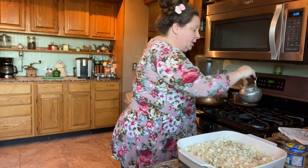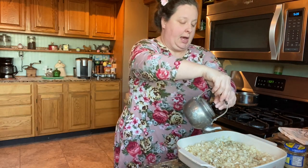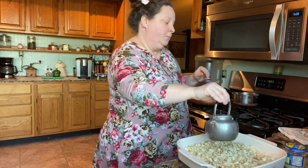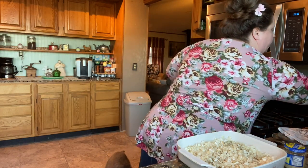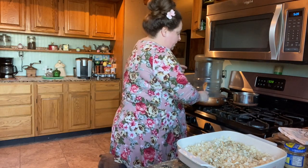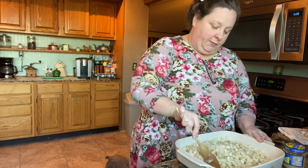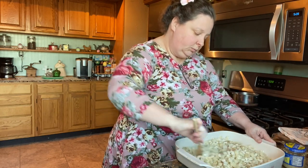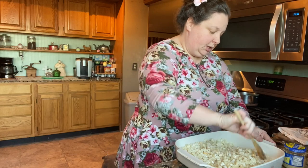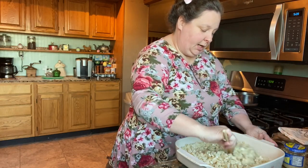I saved my bacon grease in this little thing here. You can put it on the stove, warm it just a little bit, then pour just a little bit — not a lot — over the potatoes and just toss them. You could use a little olive oil if you wanted to, but I'm just going to use bacon grease because it gives it extra flavor.